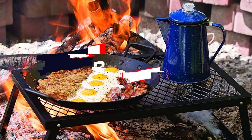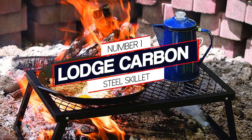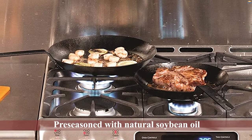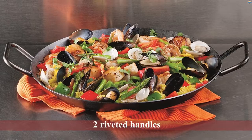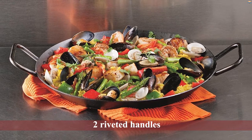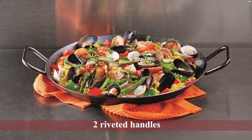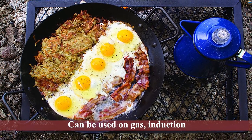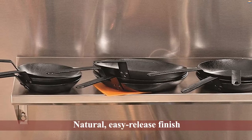Number one, most popular: Lodge Carbon Steel Skillet. Lodge has a line of carbon steel pans, one of them is an excellent 15-inch paella pan made from 12-gauge American carbon steel, pre-seasoned with natural soybean oil, with sloping sides and two riveted handles made from pure iron. This pan allows for stable and even cooking and can be used on gas, induction, electric, ceramic glass, outdoor grills, and open fire.